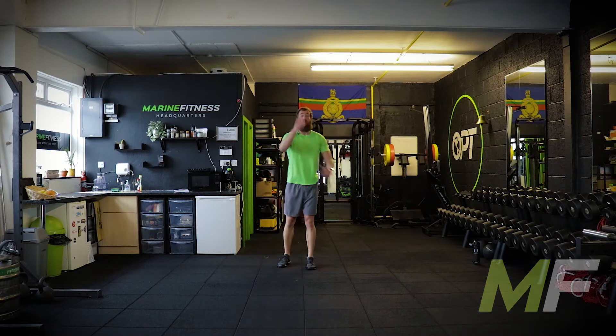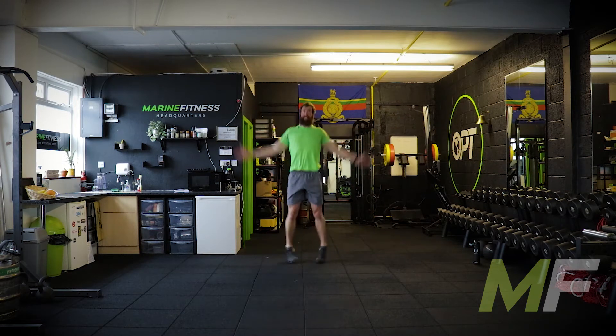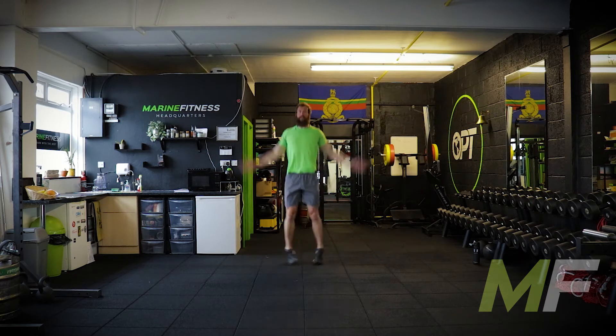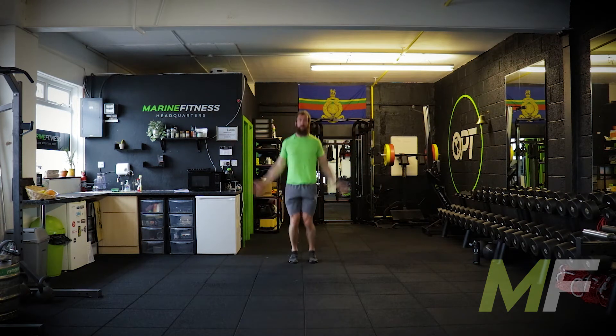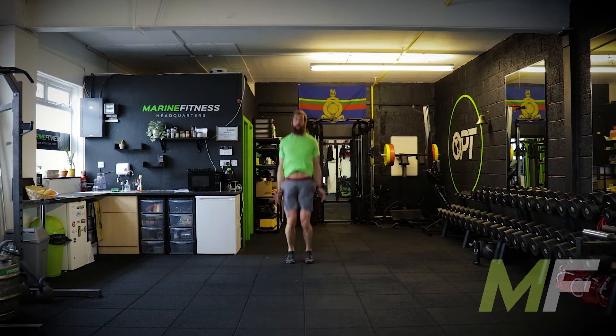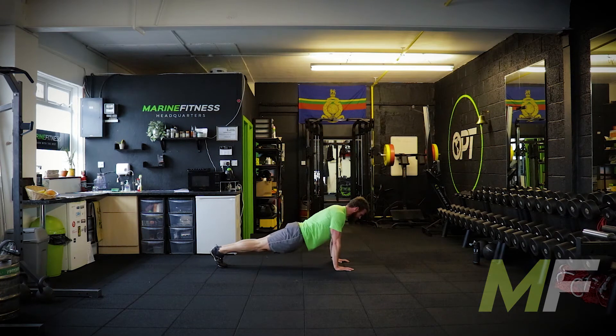Stand by. Three, two, one, go. Down like a shot — showing you from the side this time. I'm trying to keep my body tight; the only thing moving is my elbows bending. If you're doing press-ups on the knees, get in the full position and drop the knees where they are — that's how you set up for kneeling press-ups. Ten seconds. This time you're on your feet — we're going to be doing squatting outs.